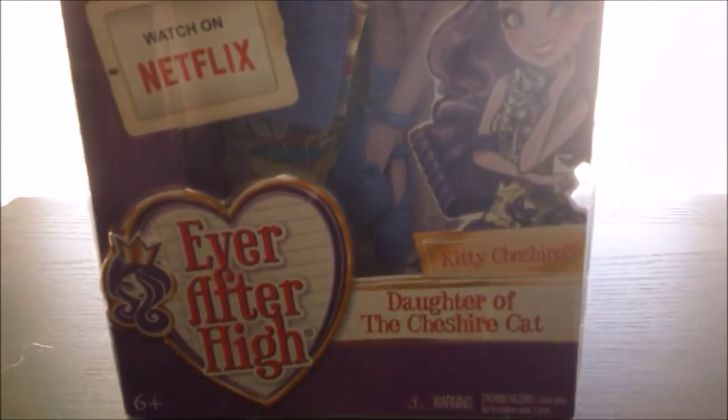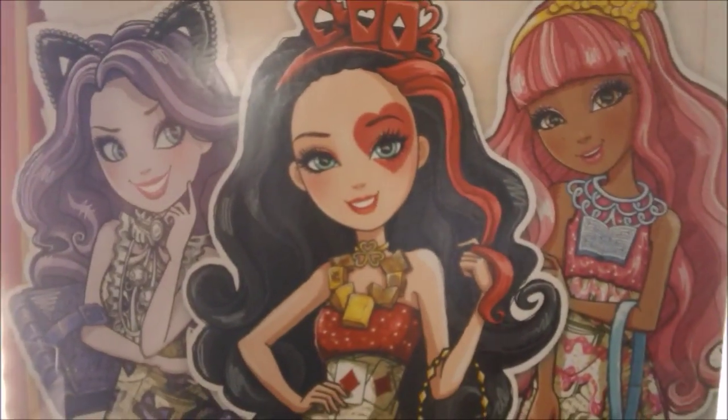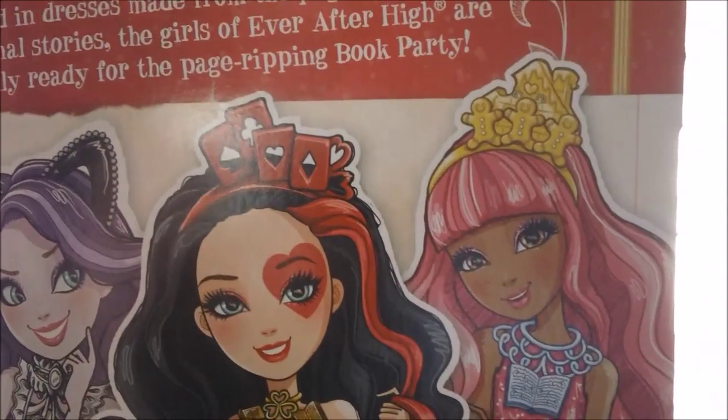Here's what she looks like inside the package. It has the advertisement for you can watch Ever After High on Netflix. And the back of the packaging just shows you the other dolls that you can get from this line. So there's Leslie Hartz, Ginger, Bread House, and then Kitty Cheshire.